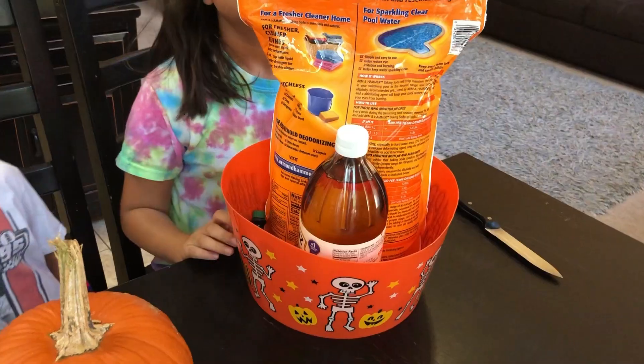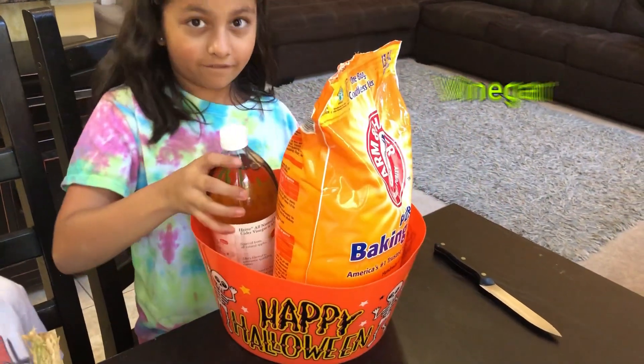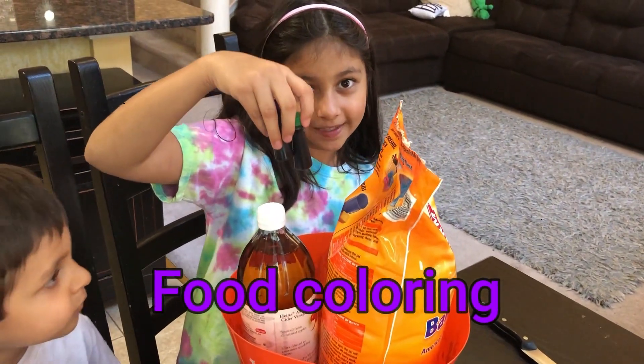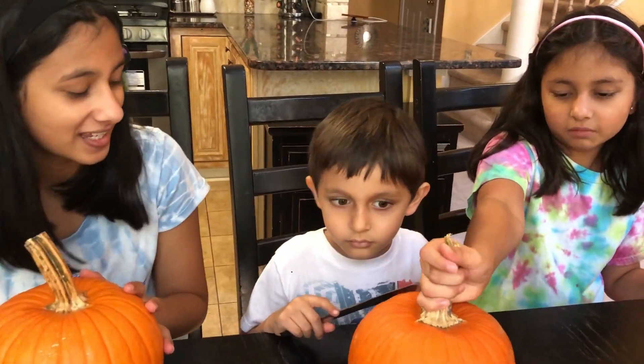What you're going to need is baking soda, vinegar, and food coloring of your choice. You'll also need a bowl to put all the pumpkin guts in, and of course you need pumpkins. We have two pumpkins here — this one is mine and this one is Shawn's.